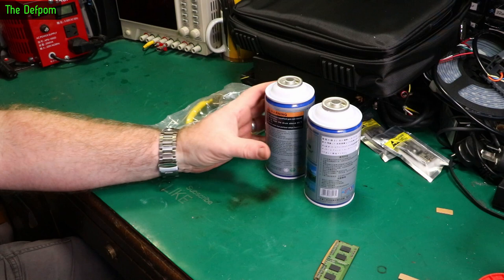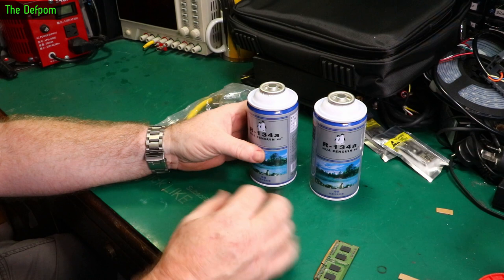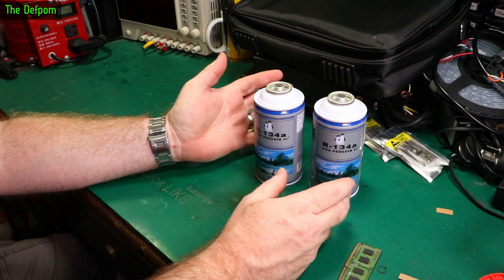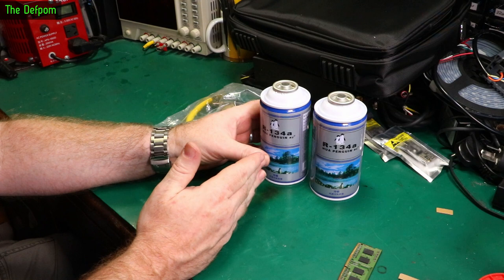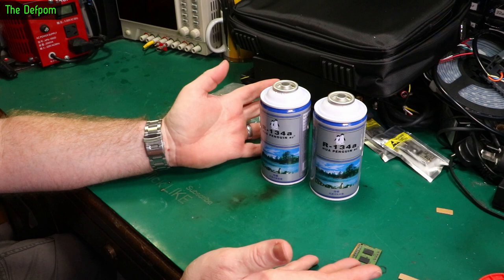My car has had an issue with the air conditioning system and I've been doing some video on it. I was thinking it was the AC amplifier, which controls most of the system - it's like the brain of it all. I pulled the thing apart and did a video on it, tested the components inside to see if I could find anything wrong, checking for shorts and opens and that sort of thing. But I can't find anything wrong with the AC amplifier module - it seems fine from what I can test on my bench.